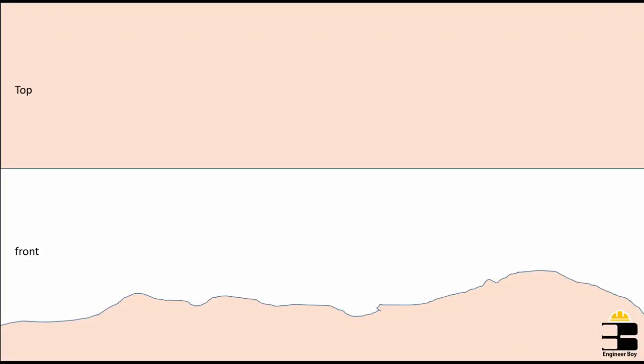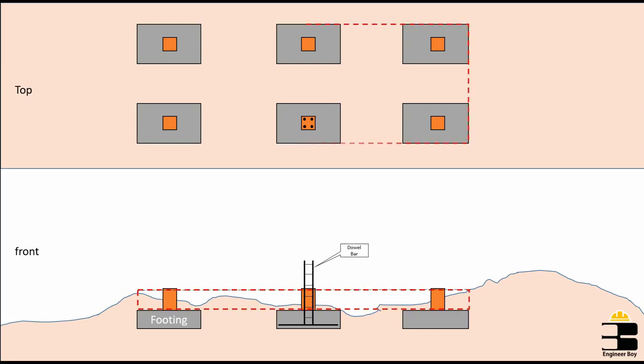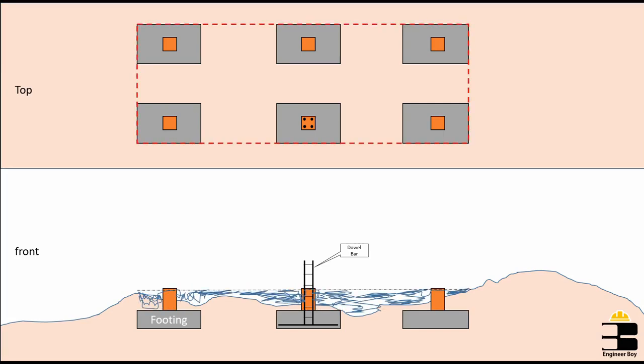In the process, the first thing is to build the footings or maybe the foundation where you need to erect columns up to some height, and make sure you lift some double bars for future extensions. Once footing is done, then we fill the spaces or widths between footings so that we can have a level surface for formwork of the plinth beam.